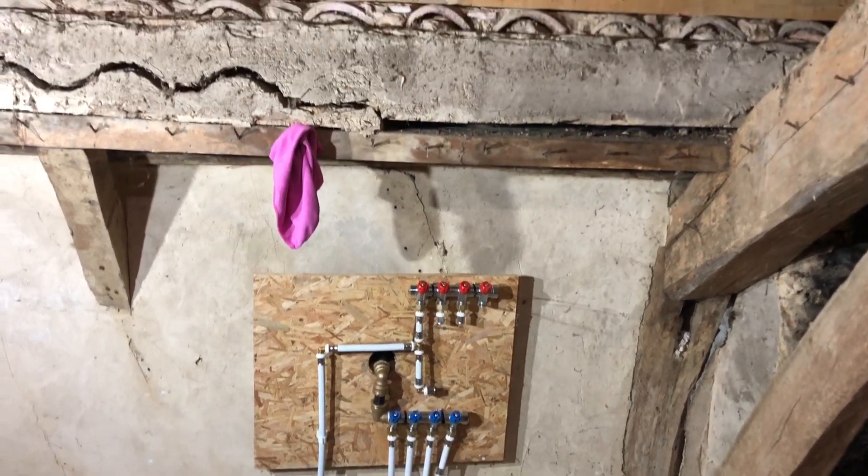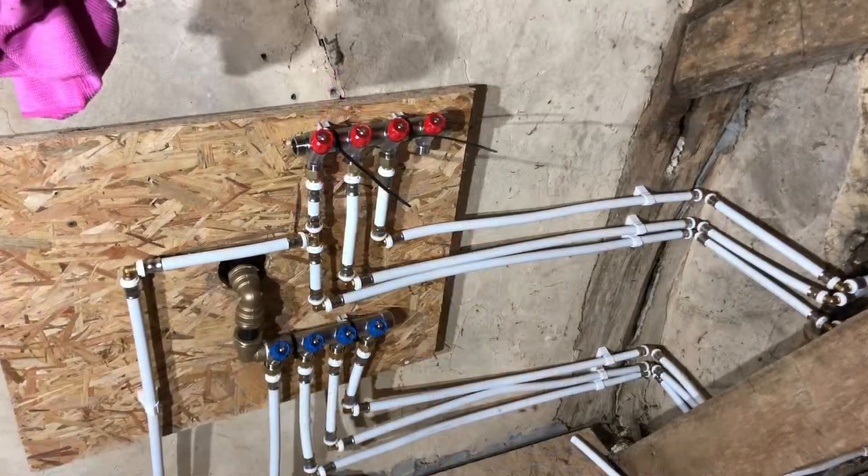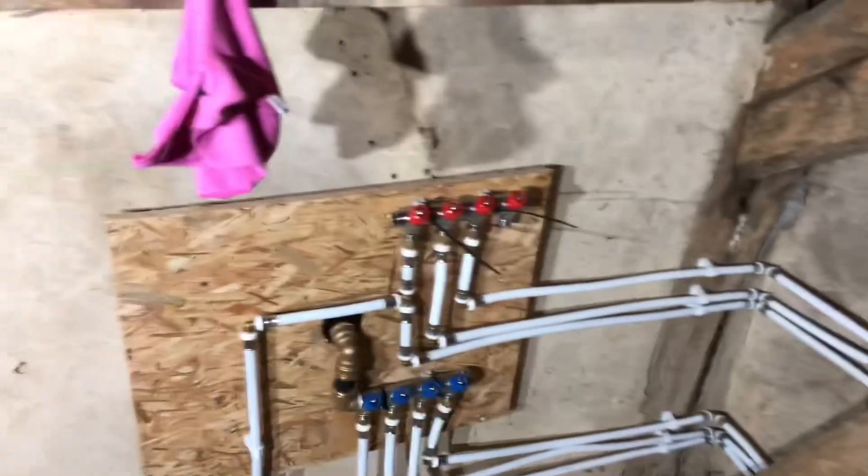The hot water uses the red pipes at the top — that's all the hot water ready. We'll run some pipes over to the corner where the water tank is going to go, but that's for another day. Thanks for watching and I'll see you on the next video.